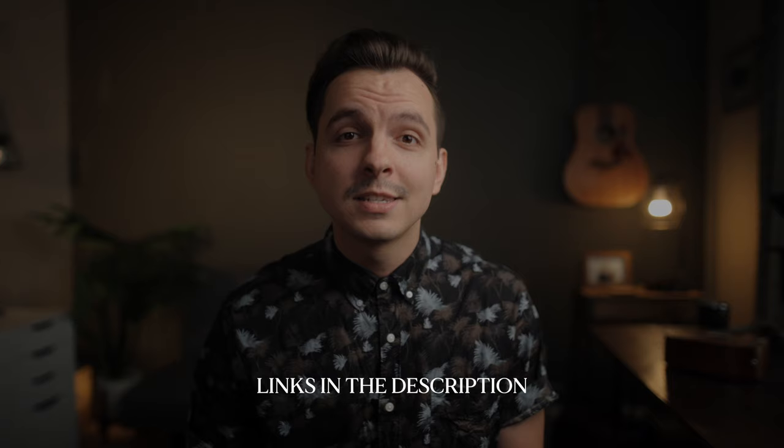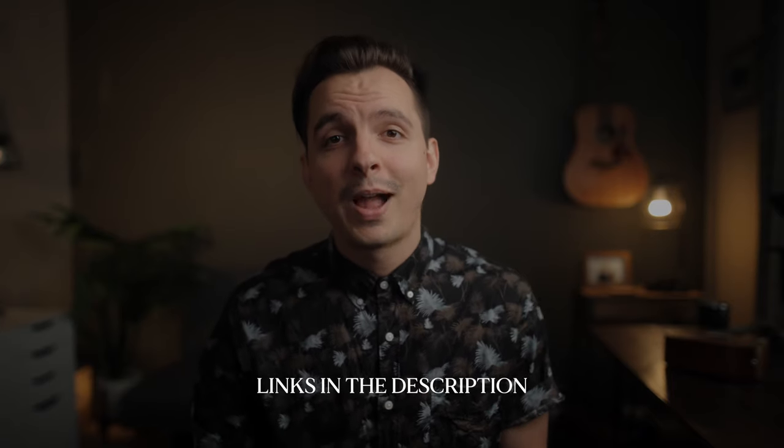Before we dive into today's topic, you can find all the links to the products I'm listing in the description below. So without further ado, let's get right into it. Around eight or nine years ago when I first started this filmmaking journey, I was honestly in need of a tripod — one that was reliable, one that I could count on. Not the one you could go to Best Buy and pick up for $20. I needed something a little more professional, and that's when I stumbled on the 3-pod tripod.